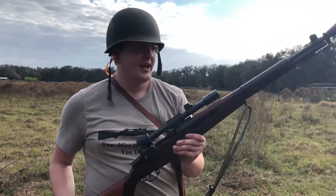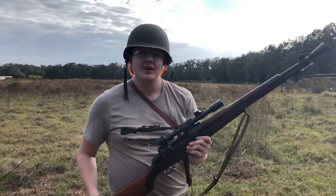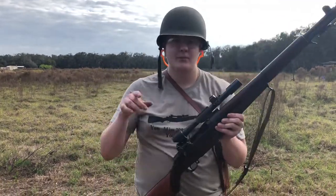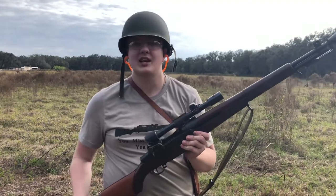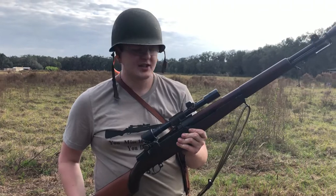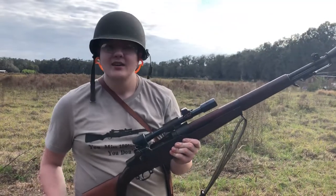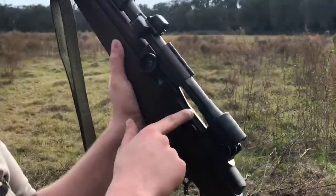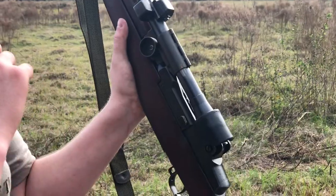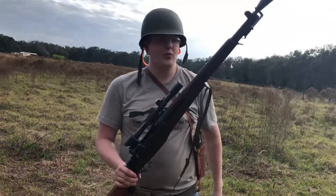A lot of them were sold by the DCM, and now they're being sold by the CMP. There's another company called Miltec that's making them — beware, the Miltec ones are not worth nearly the amount that a CMP one that's documented or a real one like this is worth. But they just sat around in storage, so they really were not actually used. There are also M1C Garands, which are actually drilled and tapped right into the side of the receiver — that's a whole other video, and they are widely faked.